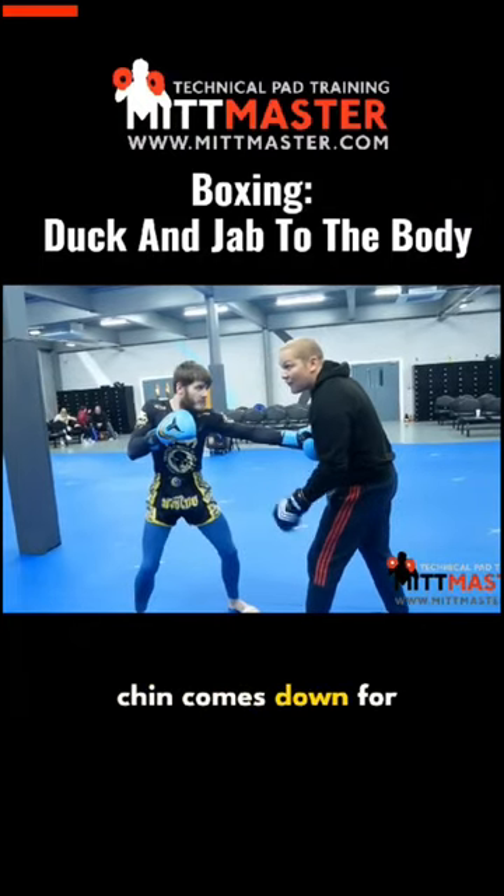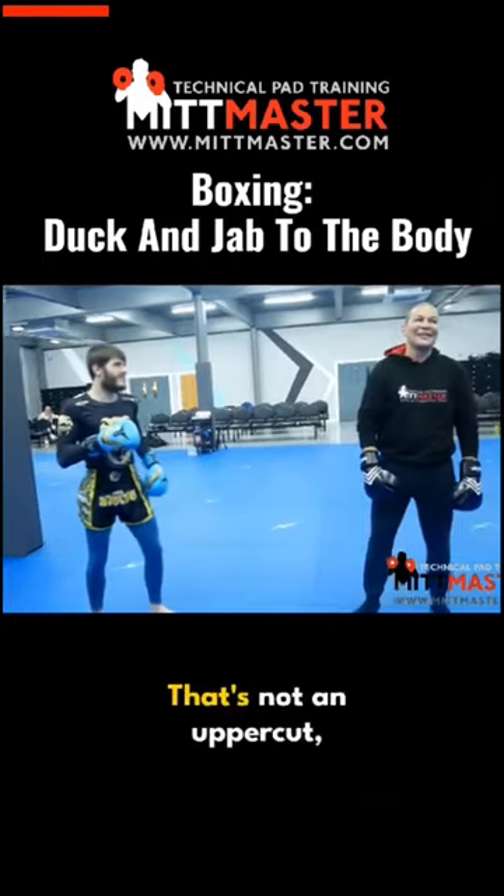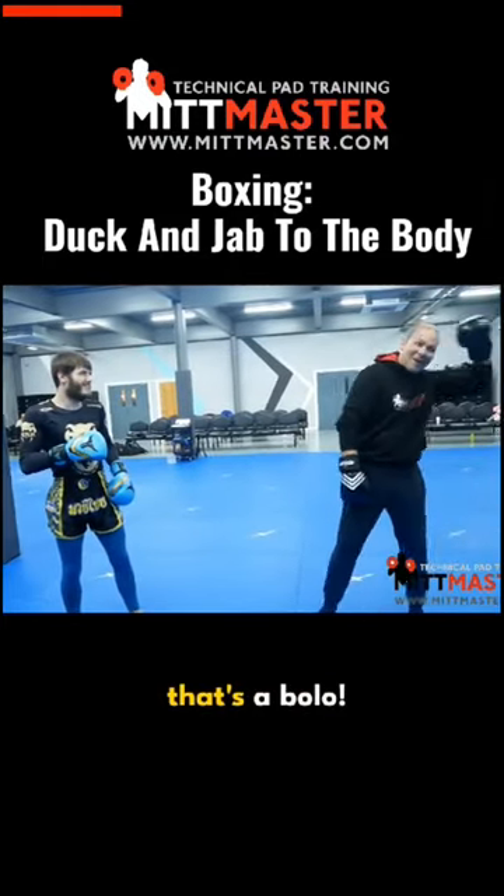And then the chin comes down to an uppercut — rear uppercut. Boom. That's not an uppercut, that's a pull.